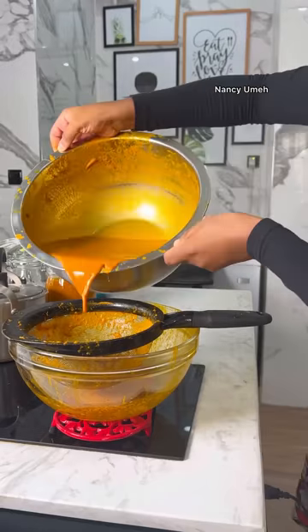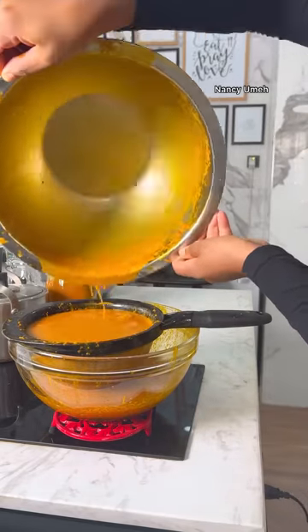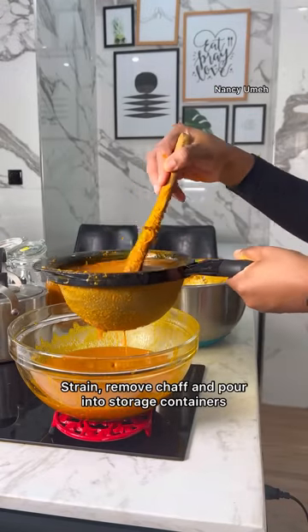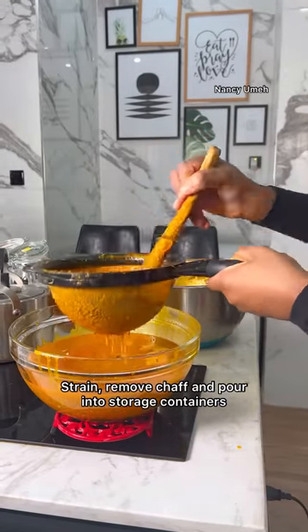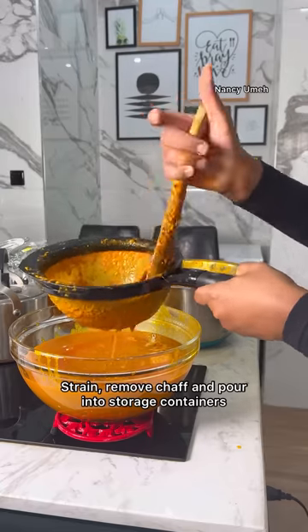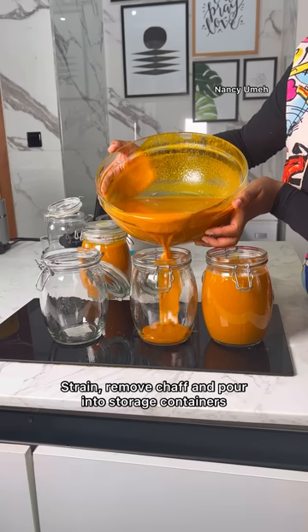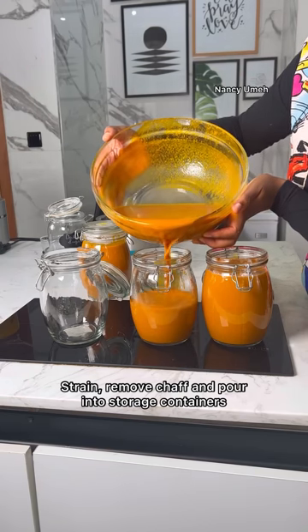I'm still going to extract some more from what's in the pot. When you're done, pour the extract into a sieve and sieve into a bowl. You'll be left with a little bit of shaft, but you can still go back and extract more liquid from that.